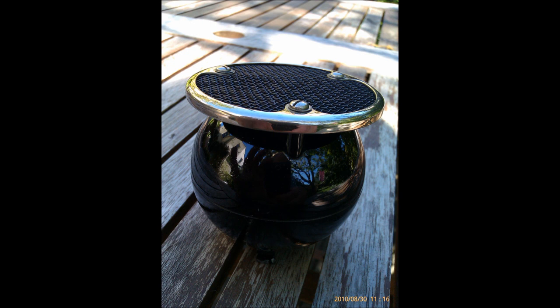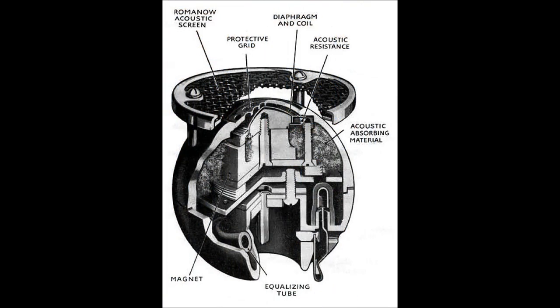Originally designed and manufactured in America by Western Electric and marketed as the 630A, it was nicknamed the 8-ball, after the number 8 pool ball, which is also spherical and black. In England, the STC-4021 was manufactured by Standard Telephones and Cables Limited, a subsidiary of Western Electric. It was used by the BBC from 1935 until the mid-50s and was more imaginatively known as the Apple and Biscuit.